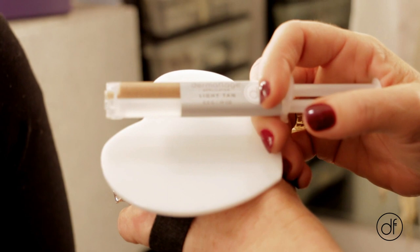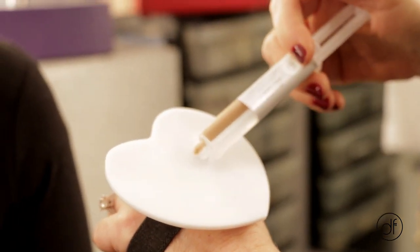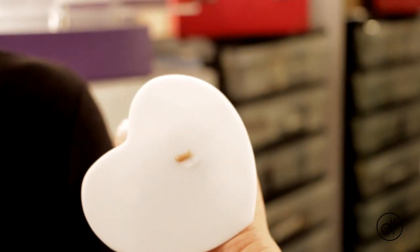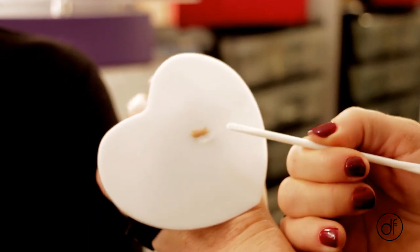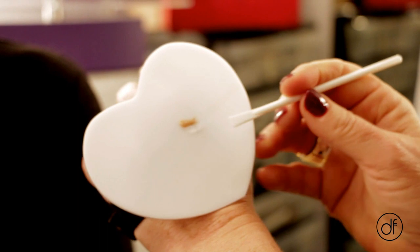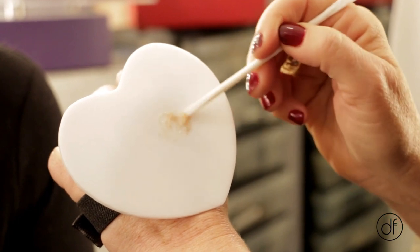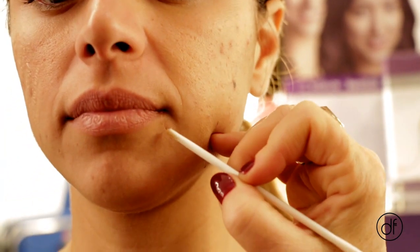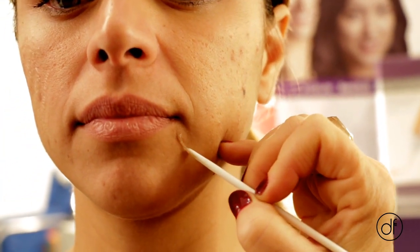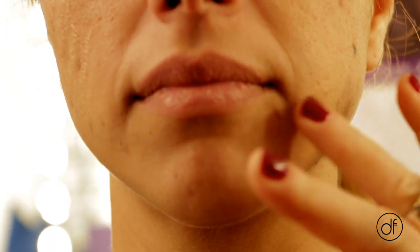I have determined that Sinclair's color is light tan. I'm going to go ahead and squeeze this directly onto the palette — you don't need very much. Then I'm going to take the spatula; there's two sides to it. I'm going to use the smaller side and mix it together. And then very quickly I'm going to go up and apply that right where the scar is, and blend it in.